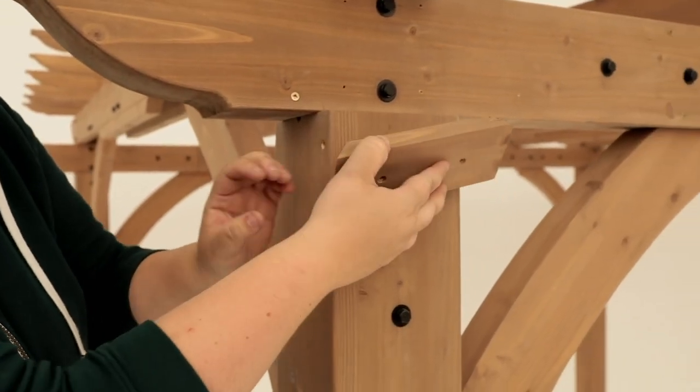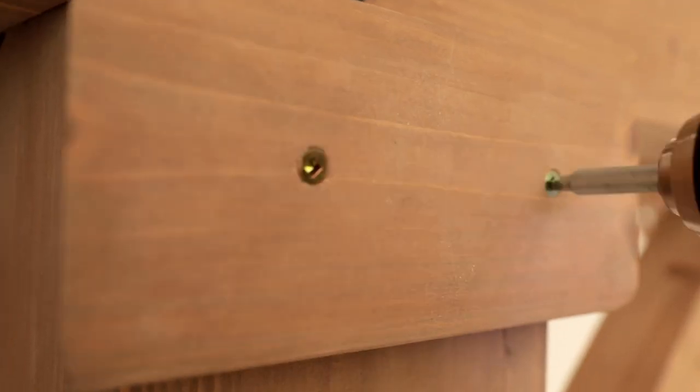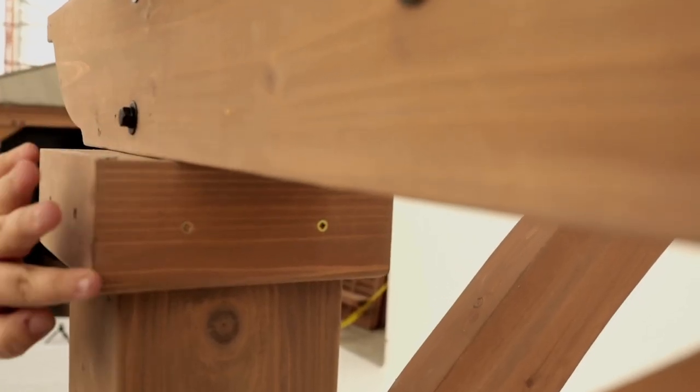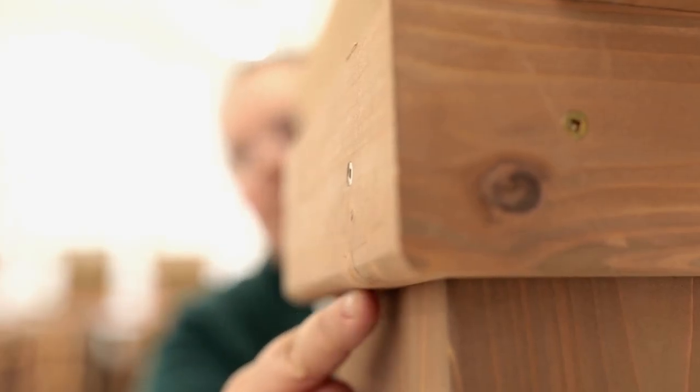Step 18: Attach post trims. Using wood screws, attach four post trims to the top of each post. They should be tight to the bottom of each beam assembly and the edges should be flushed to the edge of the post. The rounded edge on the post trim should be towards the bottom when installed correctly.